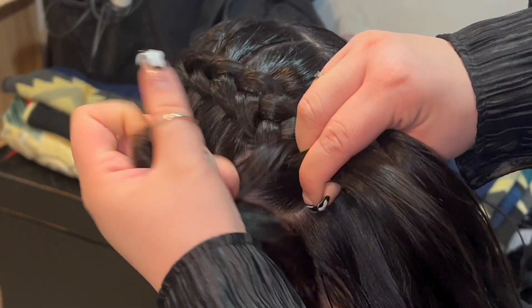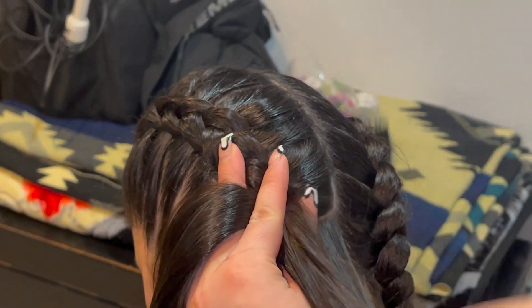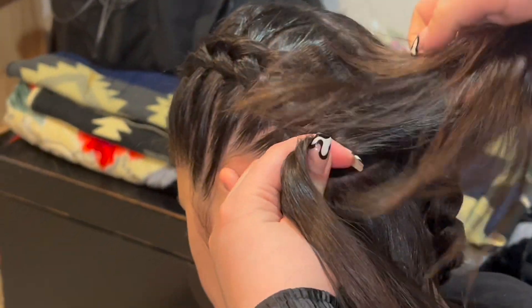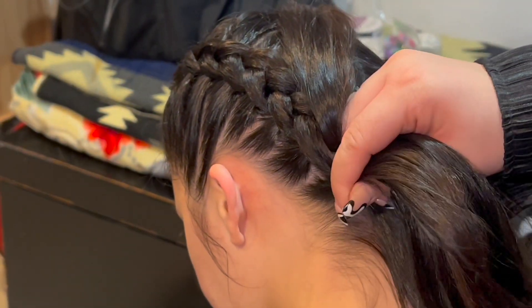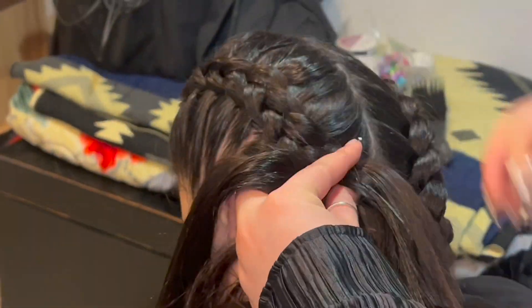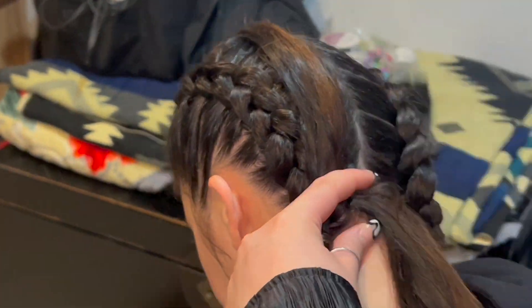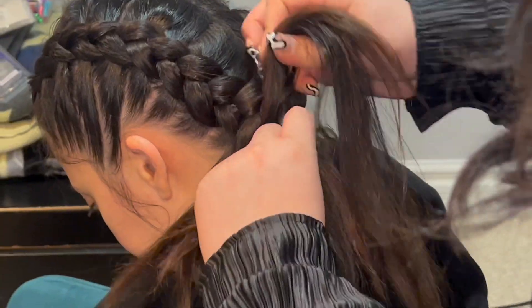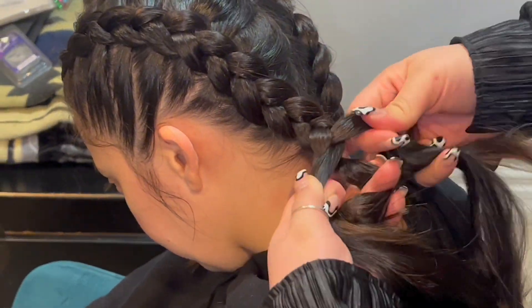As you're working your way down the head, it is helpful to tilt their head forward. I like to take smaller sections as I'm working my way towards the neck, preparing to take our braid off the scalp. Once we run out of hair on the scalp, we're gonna continue our braid off the scalp, keeping it nice and tight, continuing to use our underhand technique.